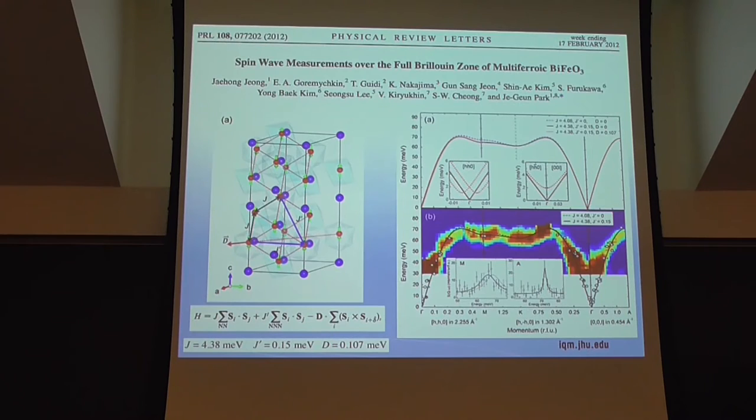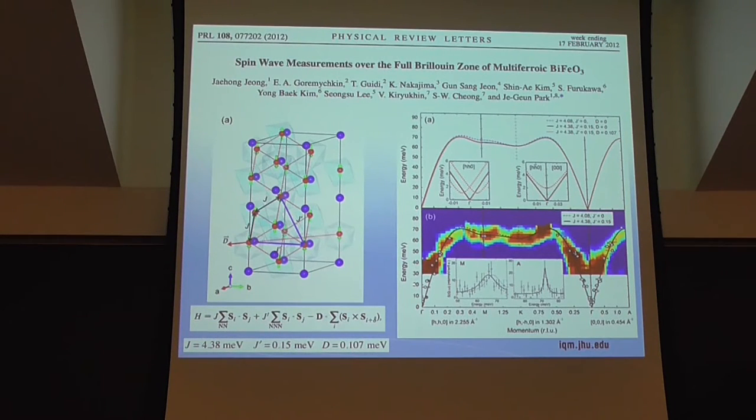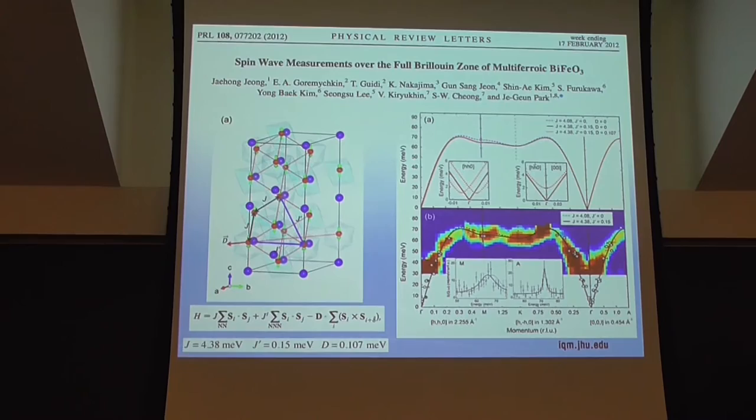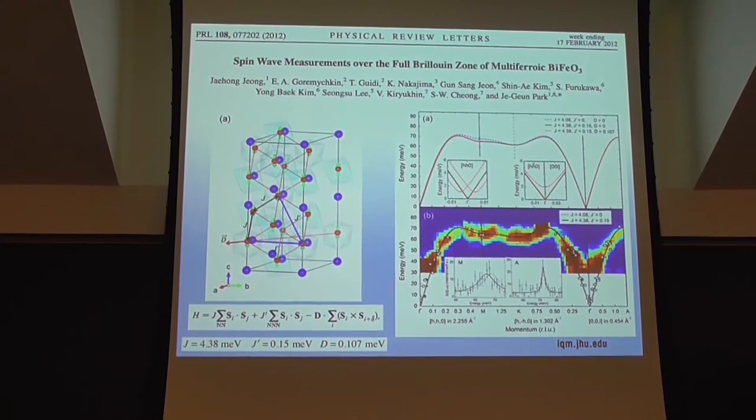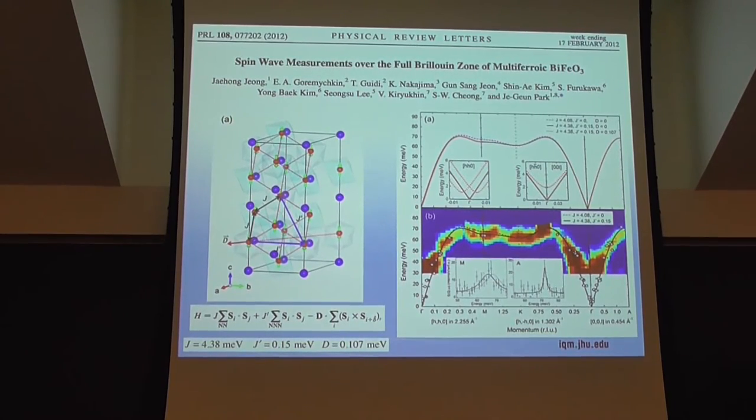Here is perhaps the most classical type of measurement from neutron scattering. This is a magnetically ordered material with Bragg peaks — a semi-classical system with a large moment, symmetry breaking, and corresponding Goldstone modes. With neutrons, you can probe the spin wave excitations throughout the Brillouin zone. These intensity maps in false color have some similarity to ARPES data, with an energy axis and momentum axis. By analyzing the dispersion relations, one can extract exchange constants.